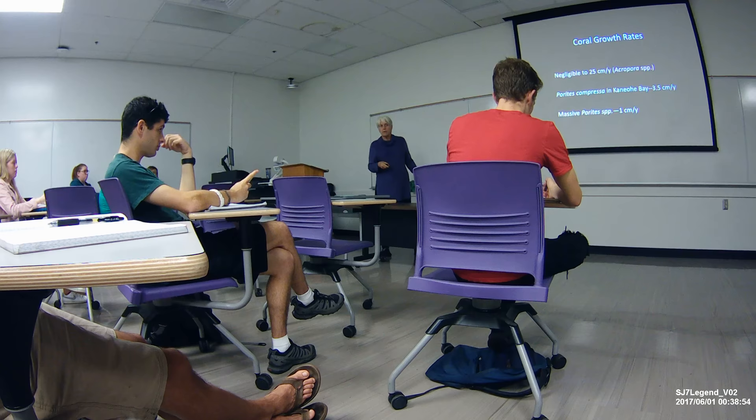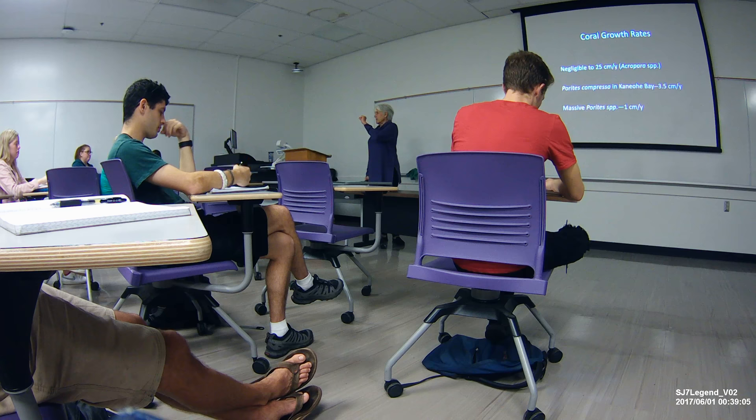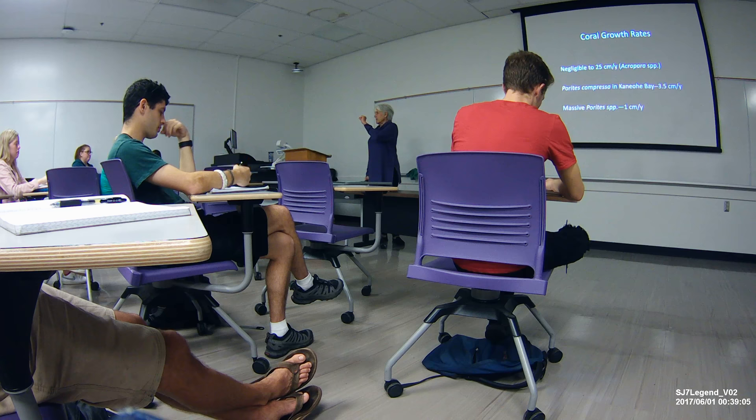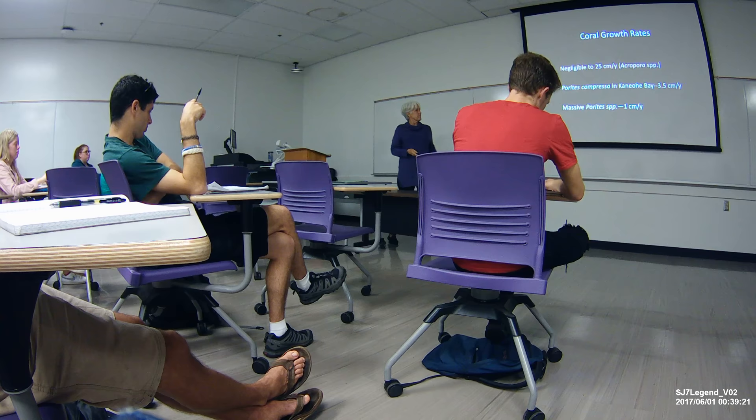And the massive varieties — how much do they grow? We say a 500-year-old colony — how long did it take to be 500 years old? It grows at the rate of about a centimeter a year. And keep in mind, that's in every direction. So it starts off small, and then it grows a centimeter a year in each direction. So something this big can be five to eight years old.